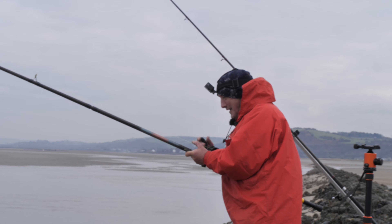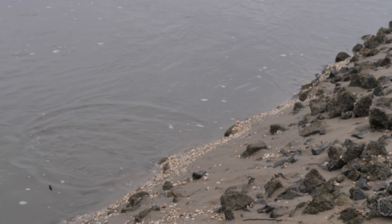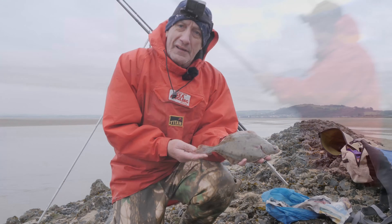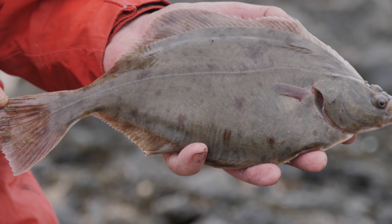And here's the first bite of the day. They've got a lovely dinner-sized flounder. So there he is, first fish of the day. Bit small, so we'll get him back in.